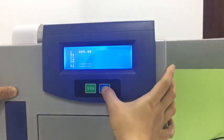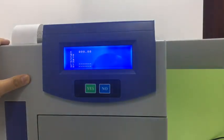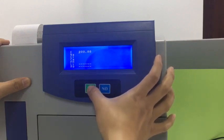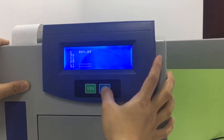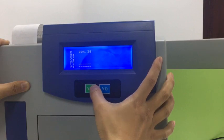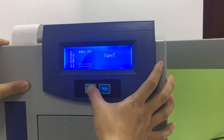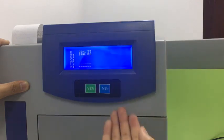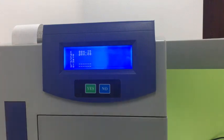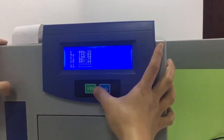Here we press 'No' to change numbers and press 'Yes' to confirm each digit value. We press 'No' to change to the third digit and press 'Yes' to confirm. We change other parameters using the same way to set all values, until we are done setting the target value.